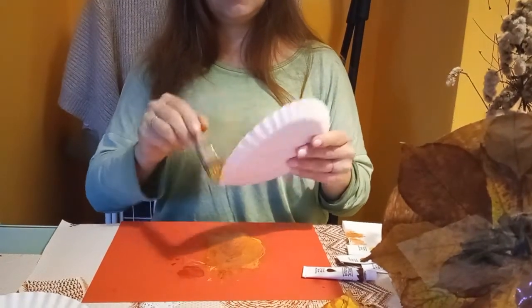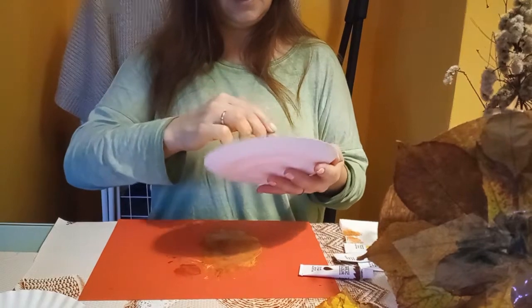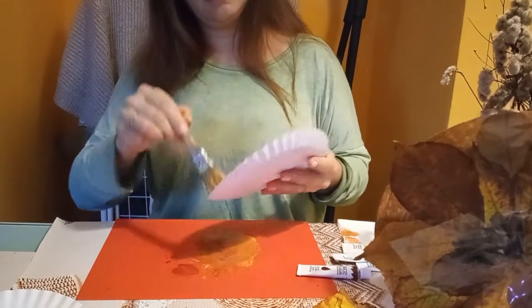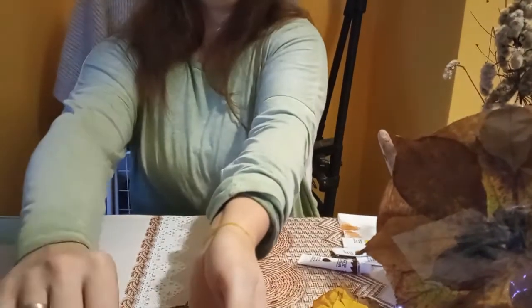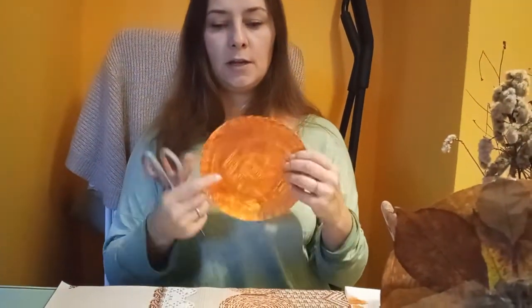To zależy gdzie będzie stało drzewo, czy będzie widać jego tylnią część. I malujemy całą tackę w kolorach jakie uważacie za jesienne. Też musimy poczekać aż nam to wyschnie — odkładamy sobie. Ja już oczywiście przygotowałam wcześniej — mam taką wyschniętą. I teraz trzeba wyciąć w niej kółeczko.